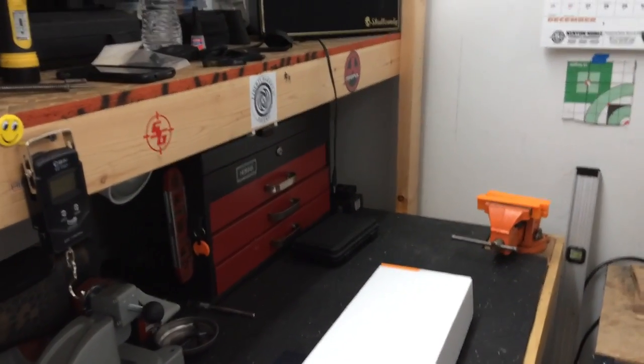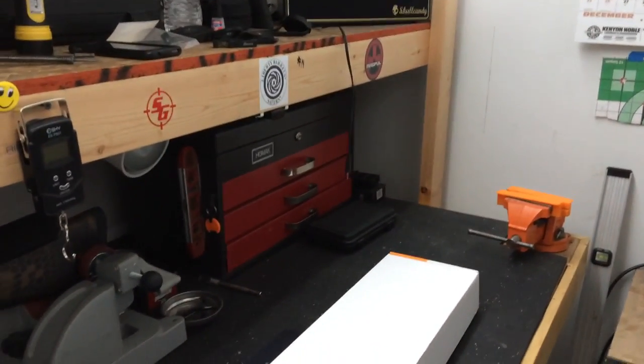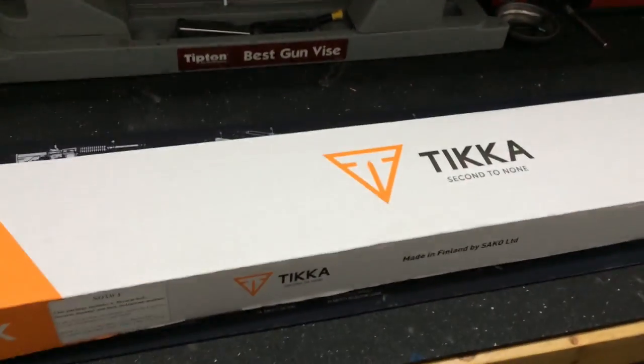Alright, welcome back guys, I've got another video for you today. This is going to be kind of something special. This is going to be an unboxing video and today we're going to take a look at this right here.